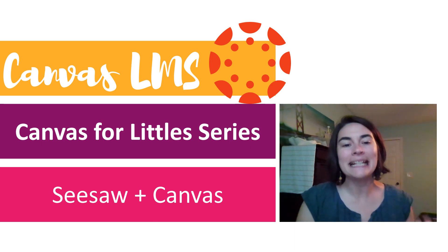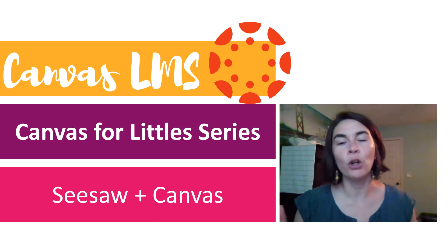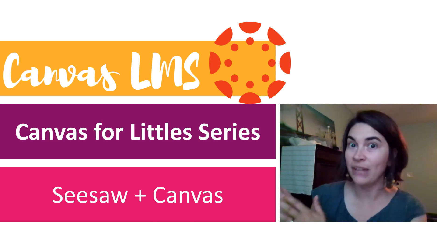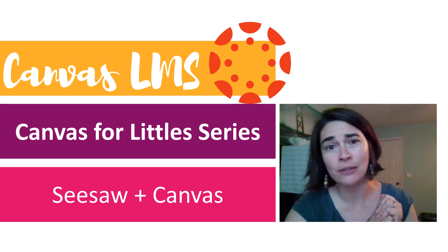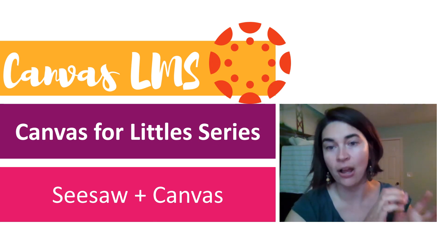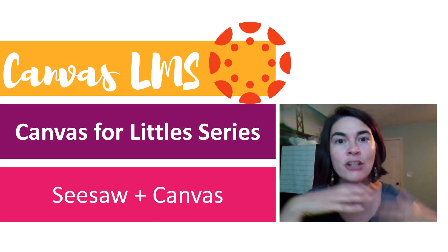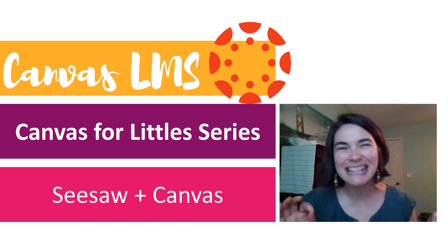In tonight's topic, we're going to talk about Seesaw plus Canvas. Why in the world, if you have Seesaw and love it, would you want to switch to Canvas? And vice versa, why in the world, if you have Canvas, would you need Seesaw? Well, I don't think anybody who's ever used Seesaw can find a better place for the creative tools than in Seesaw. Kids can draw, they can record, they can manipulate. It just does so many creative things that you really can't find easily in another tool.